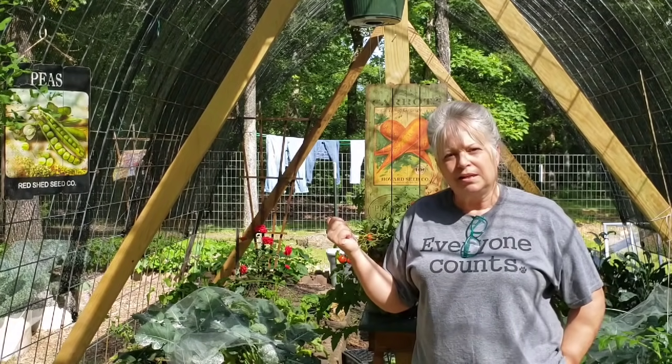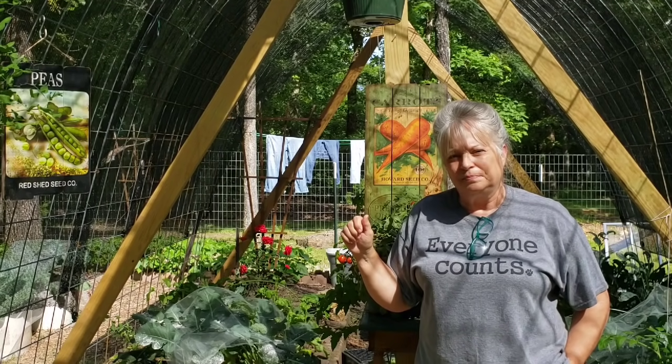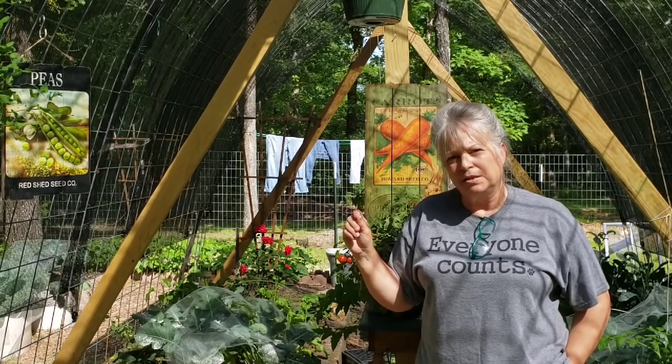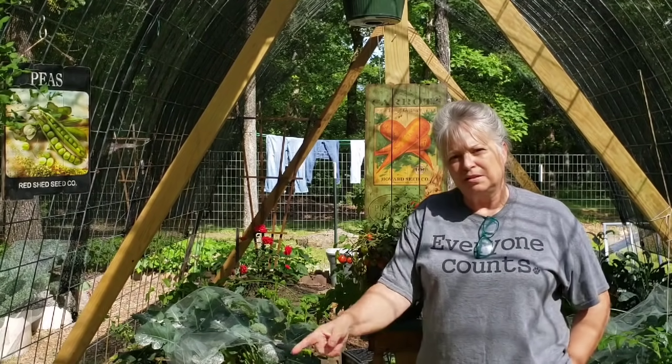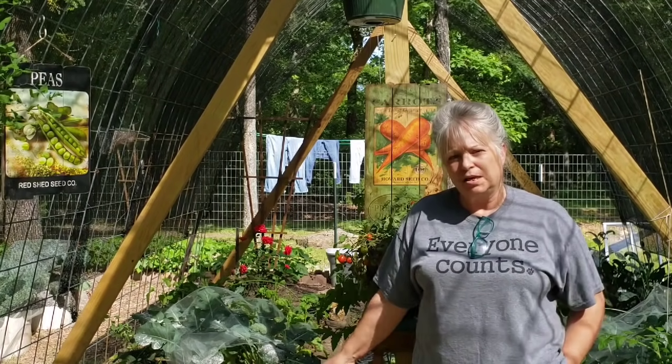We ate most of the lettuce before it got too bitter because of the heat. And so now it's time, since I pulled all that up, it's going to be time for me to go ahead and plant some warmer crop plants right here in this area where the kale was.